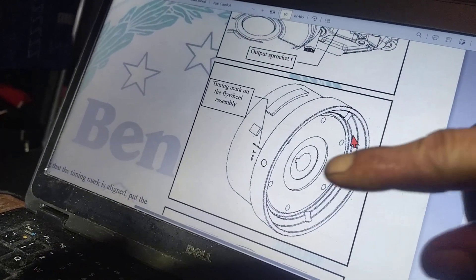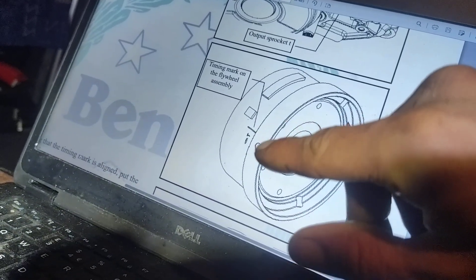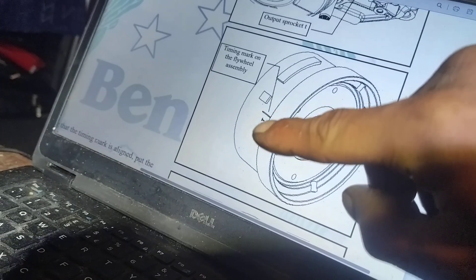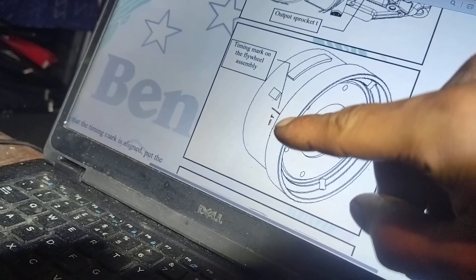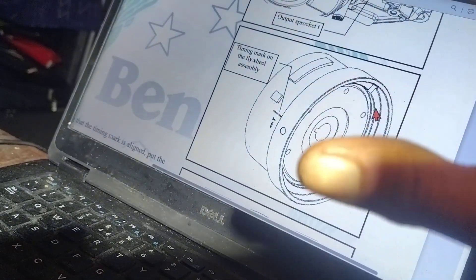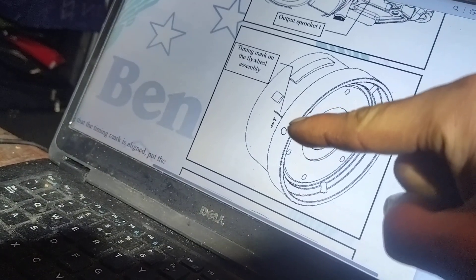That timing mark that they put here is not actually on the flywheel — well, it is, but it isn't. This specific icon shown in the diagram does not exist on the Benelli TNT125 flywheel. Where they got this image from is an absolute mystery. But this is bollocks, this is just complete bollocks.